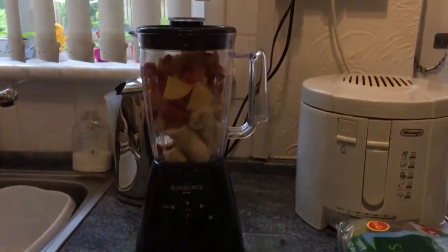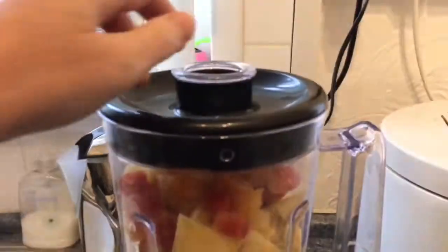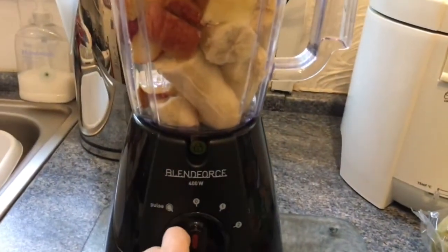I'm ready to put the blender on. Always make sure that the lid is secure before you actually start the machine off.